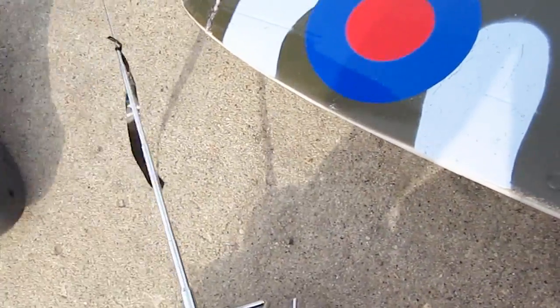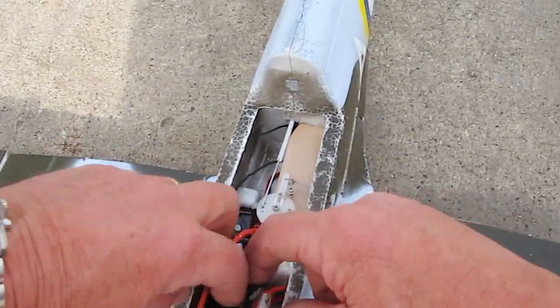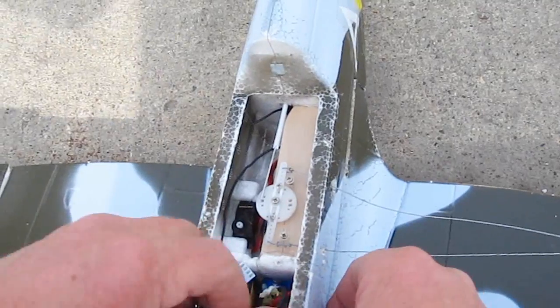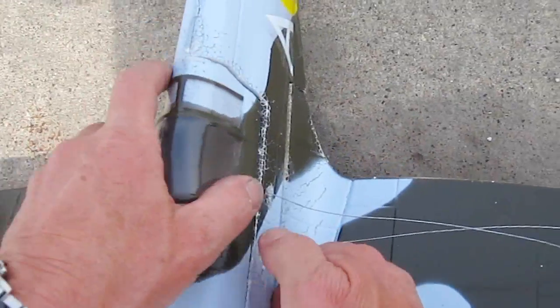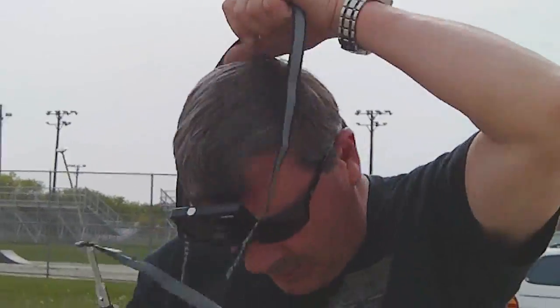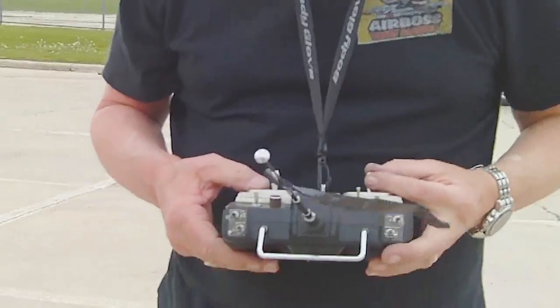I'll put it on the radio — this is only because I need the throttle, electronic speed control. Use this radio for the throttle. All right, let's do it.